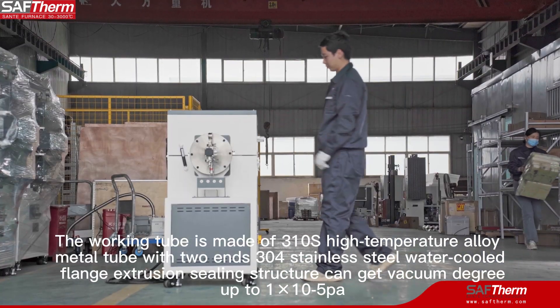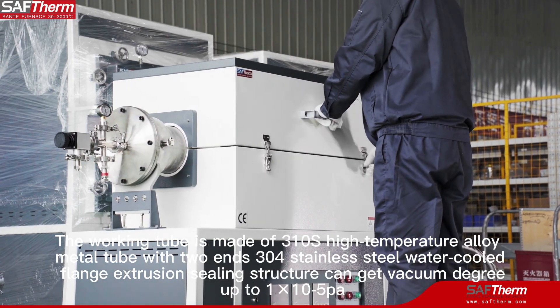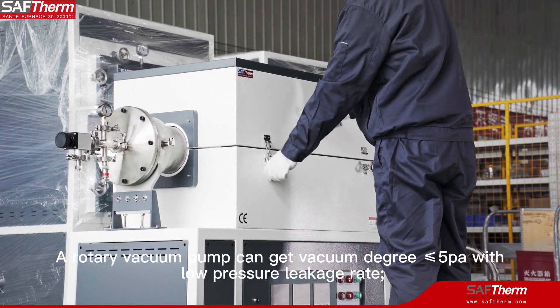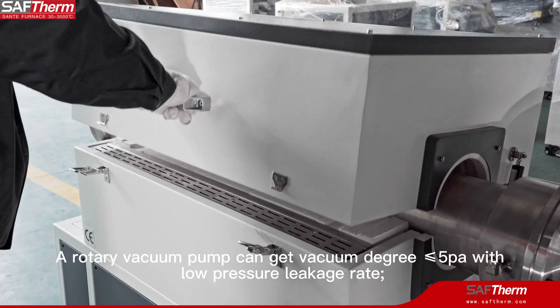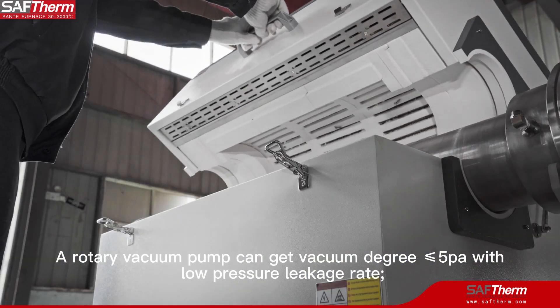The sealing structure can achieve a vacuum degree up to 1×10⁻⁵ Pa. A rotary vane vacuum pump can achieve a vacuum degree less than or equal to 5 Pa, with a low pressure leakage rate.